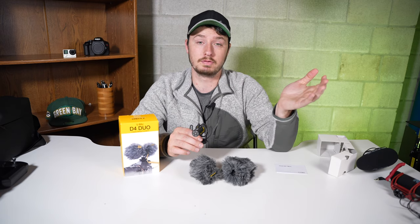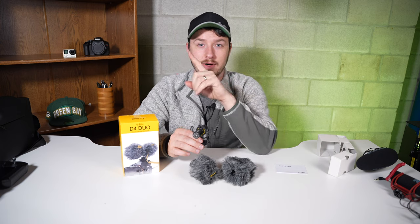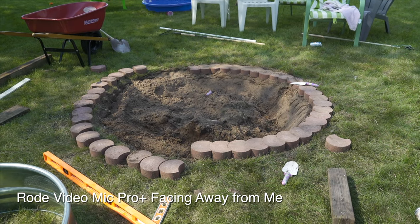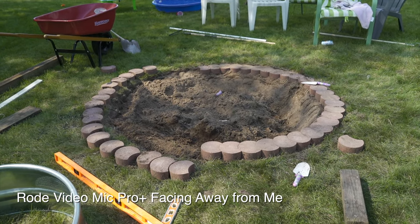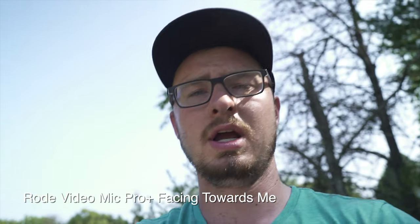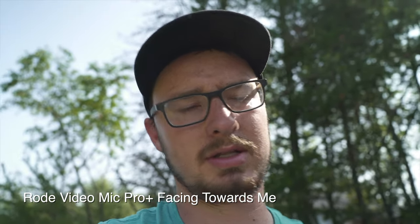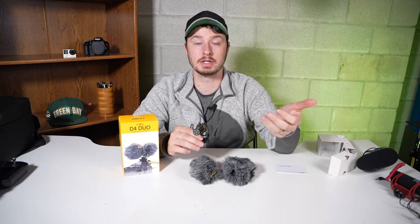So I can still capture high quality audio. Let's do a little test — I'm going to run a clip from my vlogging video about my fireplace. You can check that out right here. As you'll hear in that clip I kind of sound muffled because of the one-directional mic.